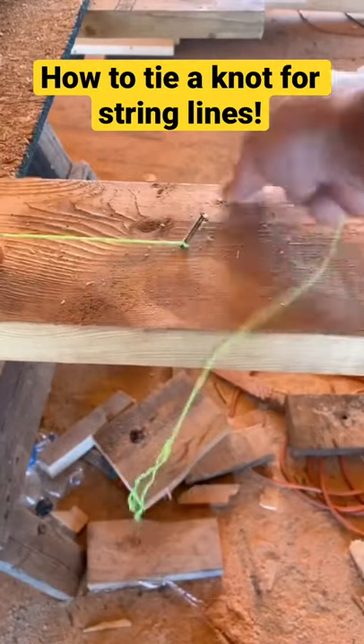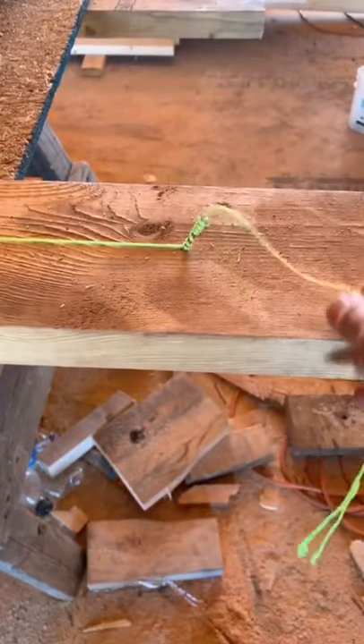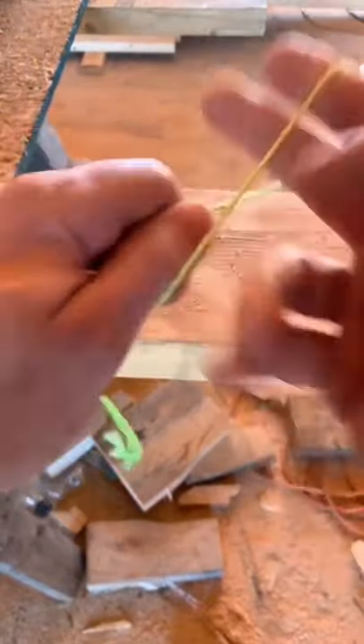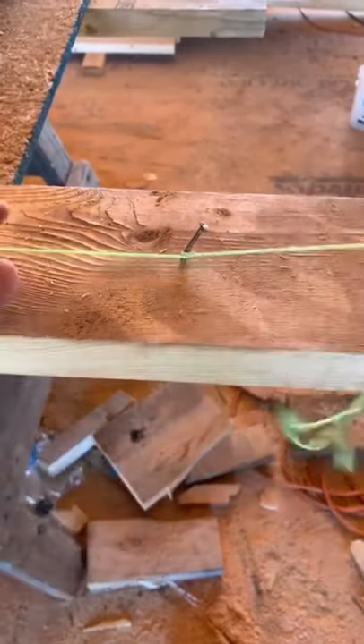What a lot of people do to put tension on a string is wrap it around a nail and pull it real tight, then wrap it around multiple times hoping it's gonna hold — but it almost never holds. The best thing to do is take the end and loop it around your fingers a few times, then hook it on the nail, pull it really tight, and then pull back on itself. That holds much better.